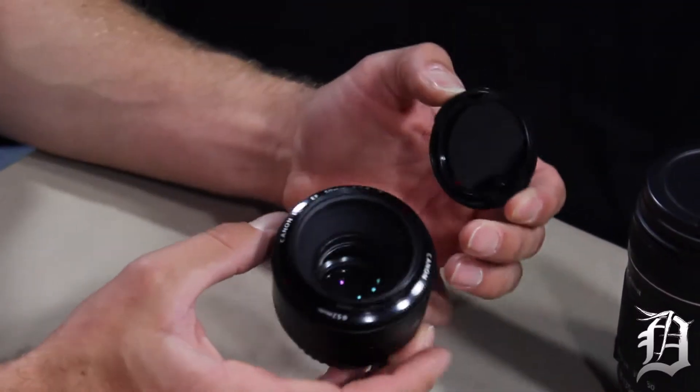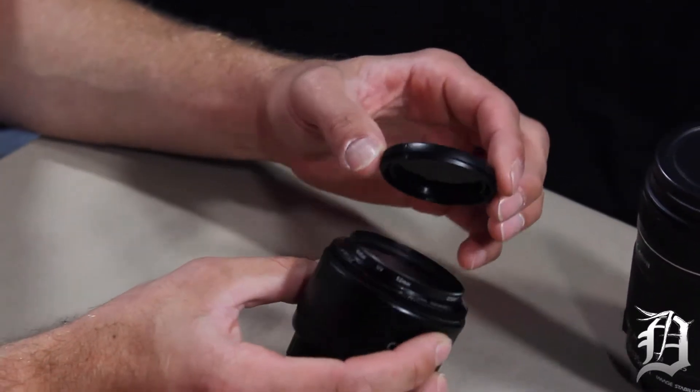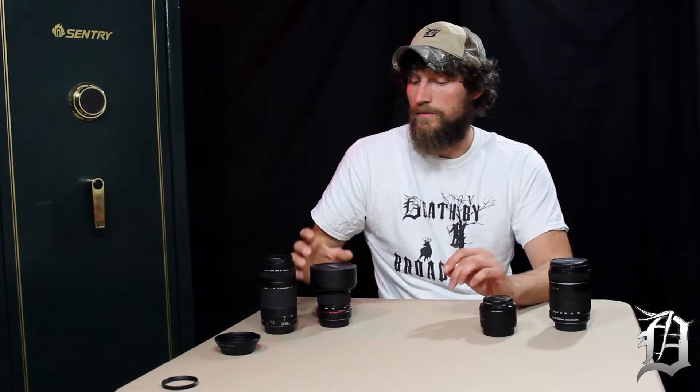The second lens I think is most important is this little 50 millimeter Canon. This is a prime lens, which means there are no zoom capabilities — the only ring it has is for focusing. It has an aperture of 1.8, which is really low, and that's great because you can get a really shallow depth of field which looks really nice and a lot of hunting shows are gearing toward that look now. This one is only about $150 — you can get it at Campbell Cameras or on Amazon or eBay. You can pretty much put this lens on for filming secondary stuff and never take it off.